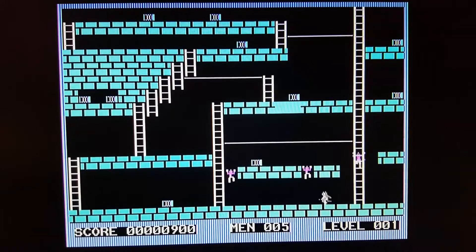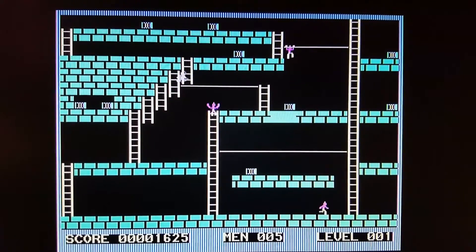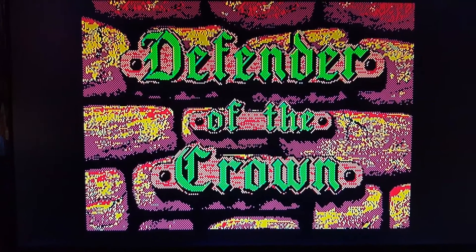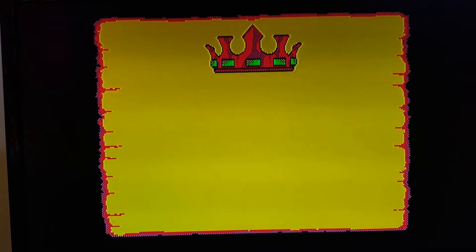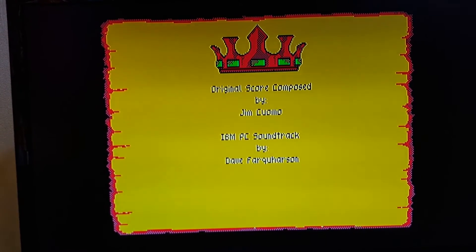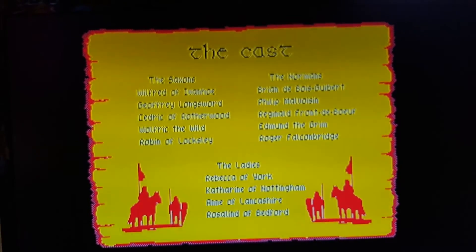Now I'm showing you Load Runner again on the homemade SCART cable. In my opinion it looks exactly the same. And in a few seconds, Defender of the Crown. Here you can see a difference — the colors have changed. This area is much more yellow; on the previous cable it was brown, but now it's more yellow. So that's actually the difference between the homemade one and the one you can buy from Pyrofur.